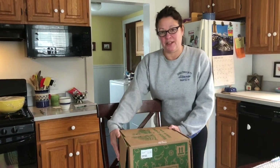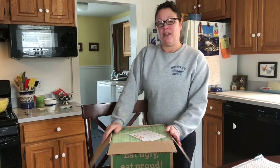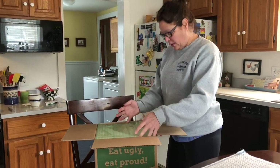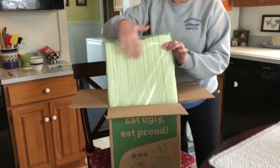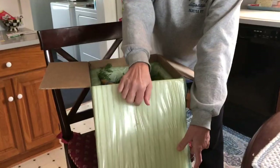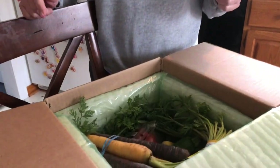I'm Joan, I'm the neighbor, and I also get a Misfit box. Mine just arrived and I'm going to open it and let you know what's inside. You can see there's that nice eco-friendly packing that's made out of cornstarch that you can dissolve in your sink.